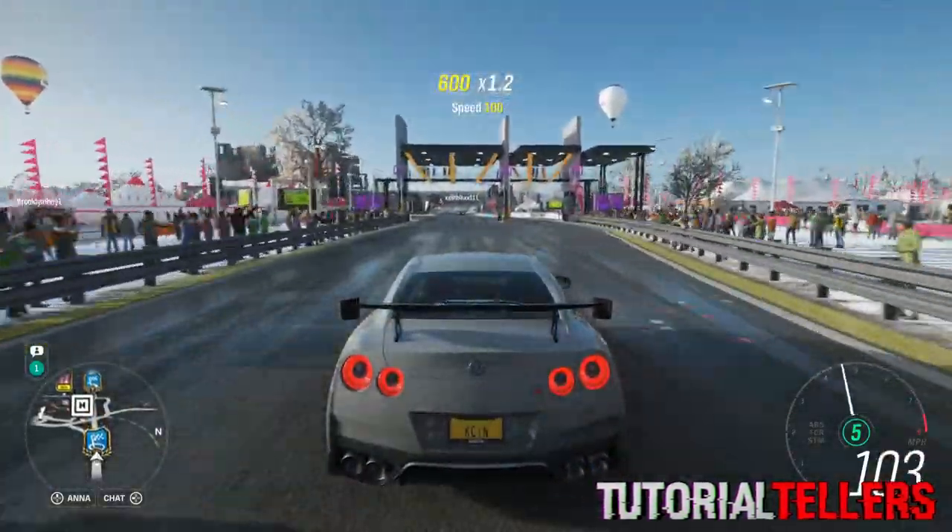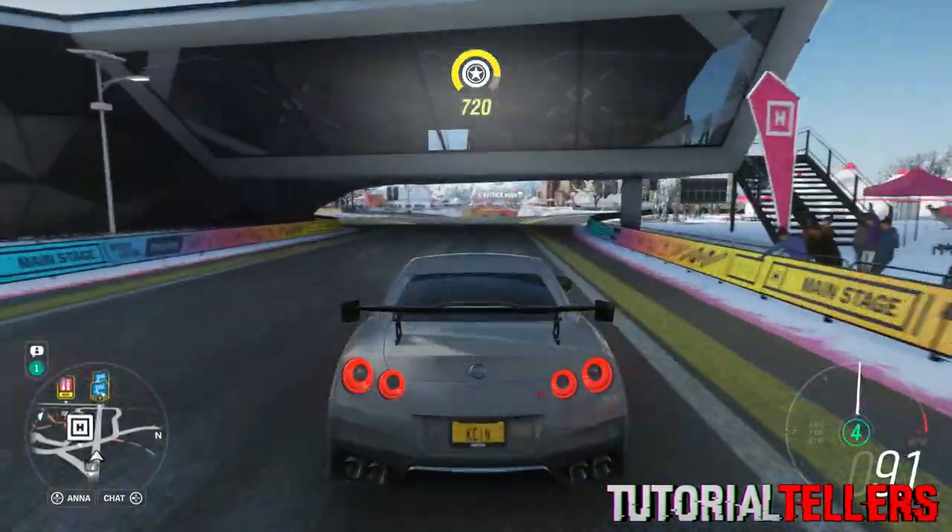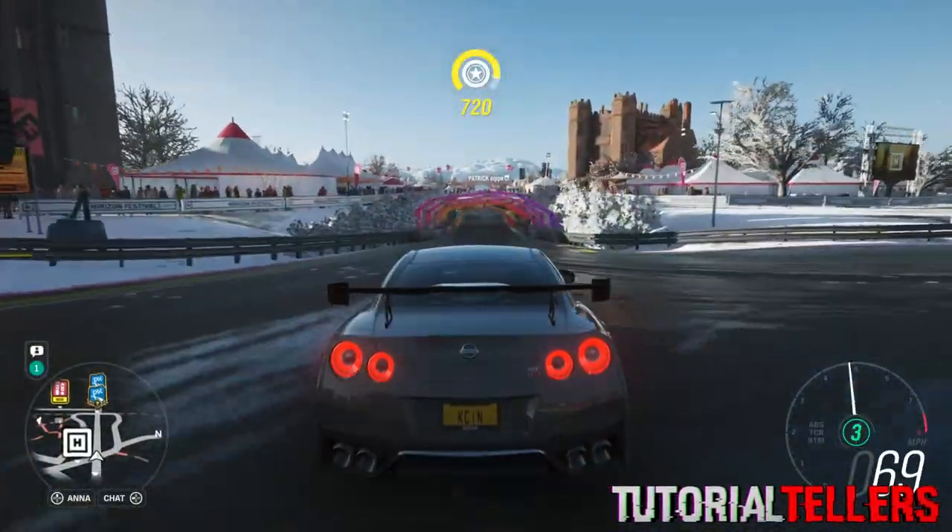What is up YouTube? Nick from Tutorial Tellers and today I'll be showing you guys how to reverse in Forza Horizon with your Logitech steering wheel.